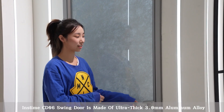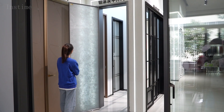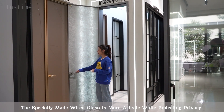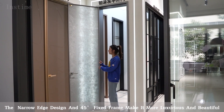This CD06 string door is made of ultra-thick 3.0 mm aluminum alloy. The specially made white glass is more artistic while protecting privacy. The narrow edge design and 45 degree fixed frame make it more luxurious and beautiful.